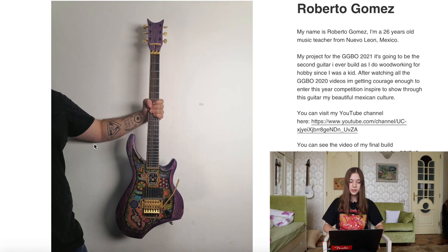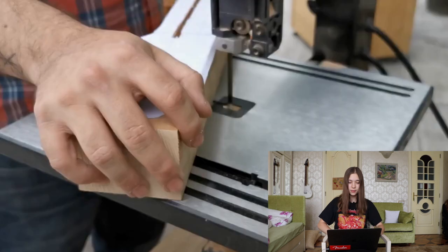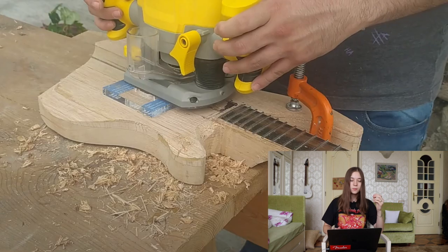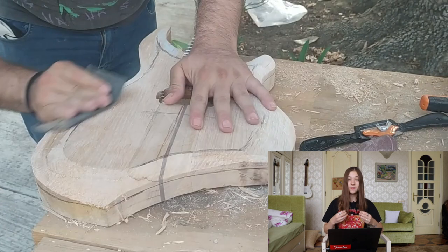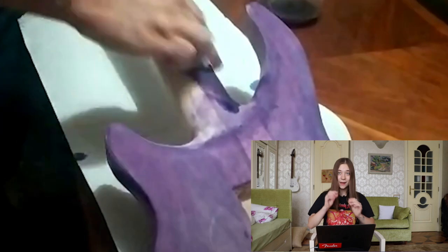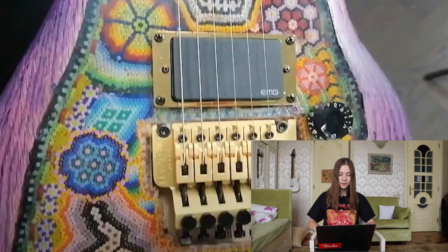The second contestant is Roberto Gomez — I think he's from Mexico. Here you can see how he was building everything. Guitar building really fascinates me because you have to have such a certain craftsmanship to create a guitar which looks good, is comfortable to play, and is smooth and perfect. He actually hand-by-hand put in the beads into the guitar — that's so cool. That's a very fine-looking guitar, I must say.